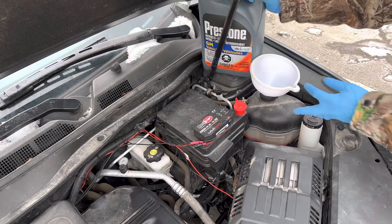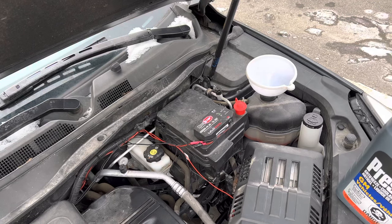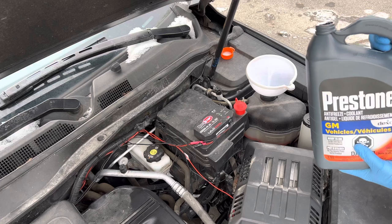So we're just going to pop the cap open here. I like to use a funnel because this is very toxic, so you don't want any animals getting nearby and licking it up, or anybody tracking it through the house. Open up your coolant and pour it in.